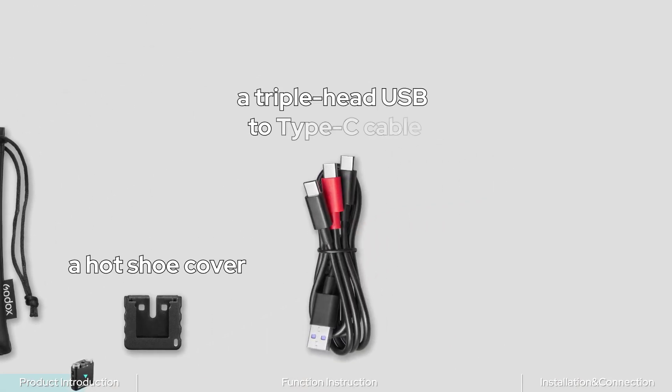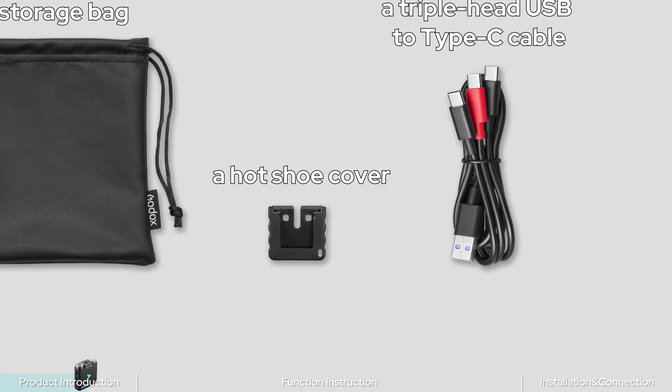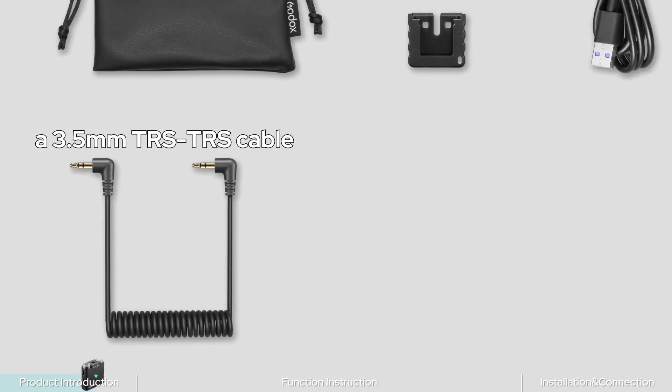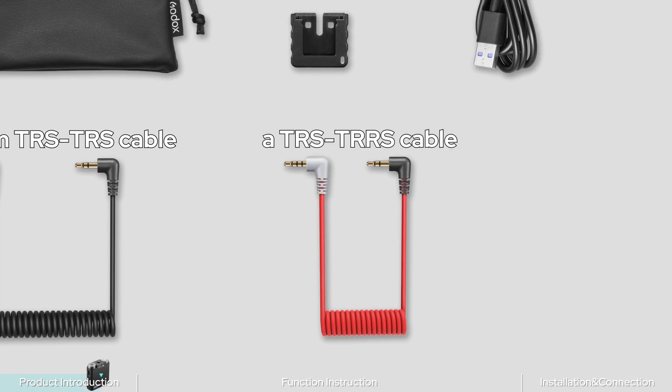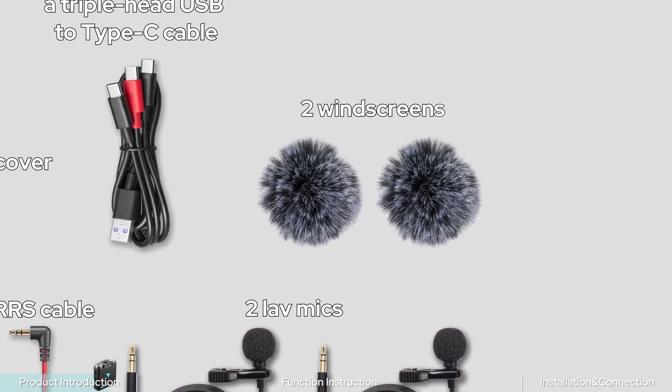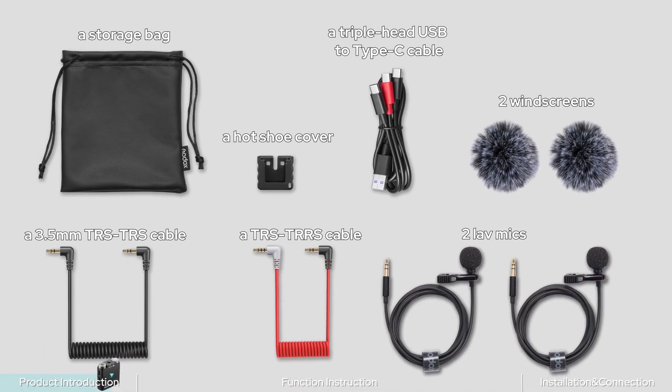The accessories include a storage bag, a hot shoe cover, a triple-head USB to Type-C cable, a 3.5mm TRS to TRS cable plus a TRS to TRRS cable, two lavalier mics, two windscreens, and also the instruction manual.